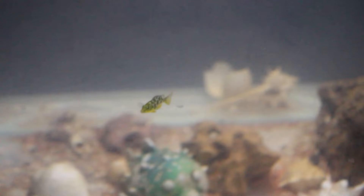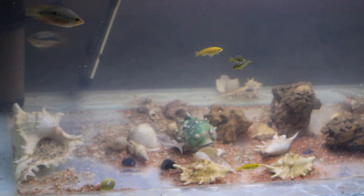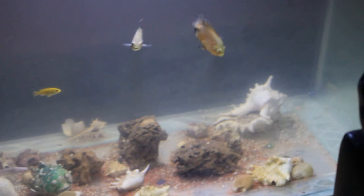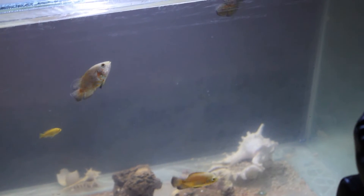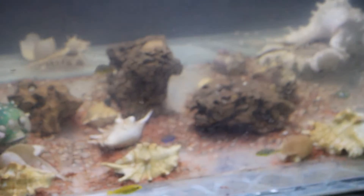This is a yellow lab cichlid. I have four of them. This is again an albino Oscar. I have two catfish and two Venus cichlids. Somewhere around here — I think it's actually feeding time for them, so they're just looking for food.